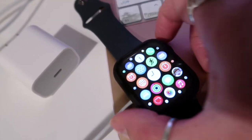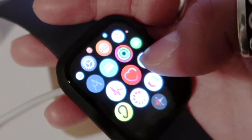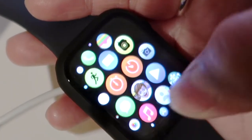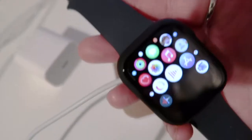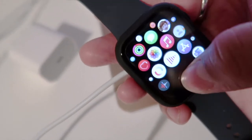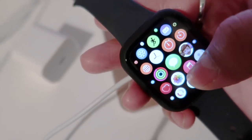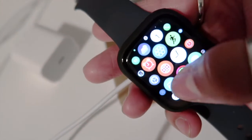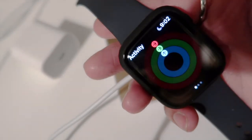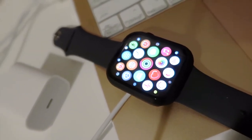This is the home page of the watch — you can zoom in. I downloaded all of these apps; I don't know what all of them are but this is what it looks like. It's a really nice watch — it's really big and pretty. I really like it.